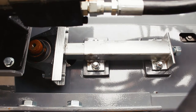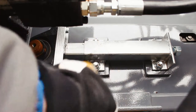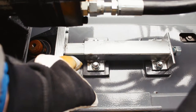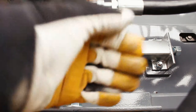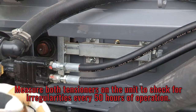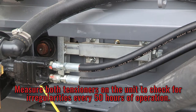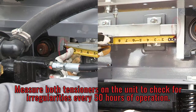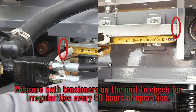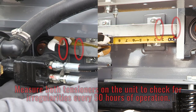At this time we're going to go in and measure. What we want is a measurement on this side equal to what you want on the other side of the unit. What you're looking for is any kind of movement that's going to tweak the belt. After your first 50 hours of running the unit, this is where you want to make a check. We're going here from the post to the adjustment housing and making a measurement.